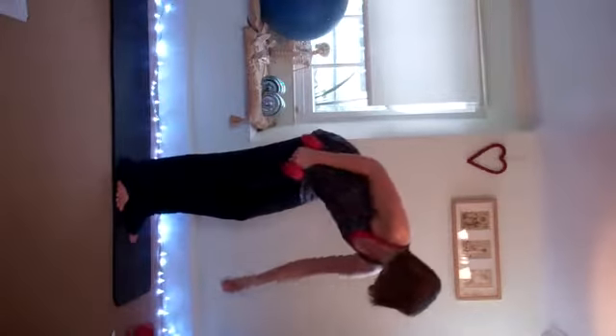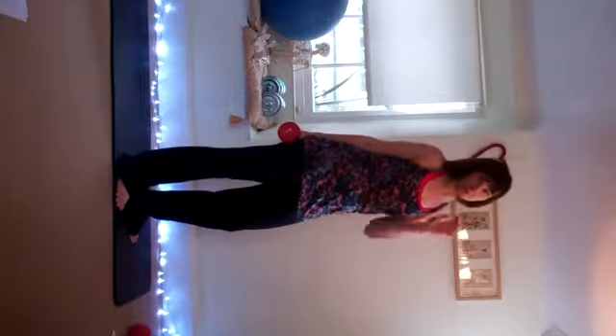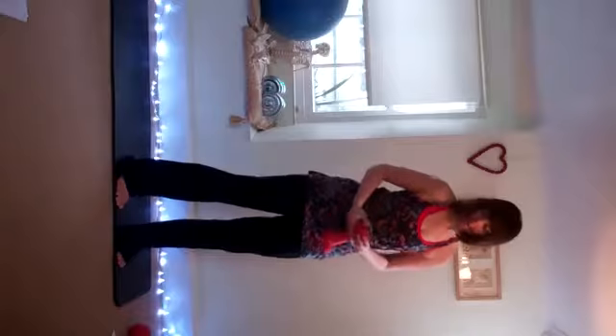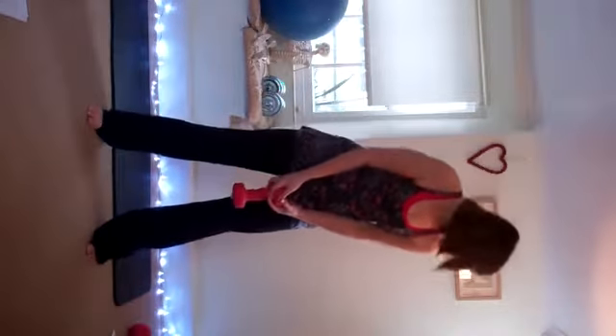Now we're going to use the long weight for 12 to 15 swings as if you've got a kettlebell. If you've got a kettlebell, use that. I'm going to go for 15. Here we go.